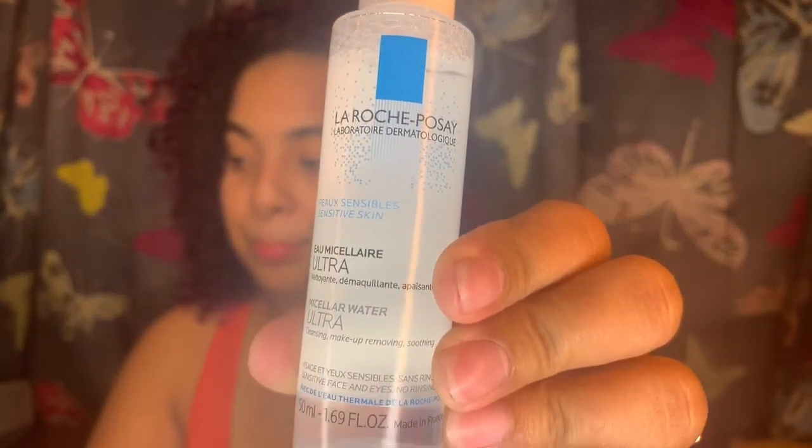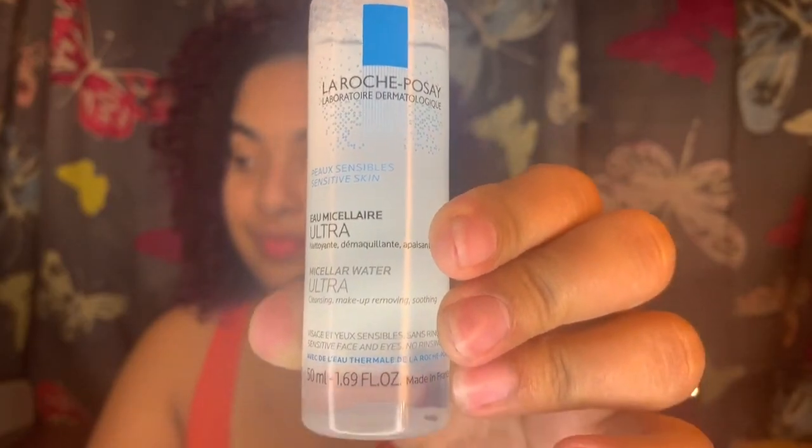The La Roche-Posay micellar water ultra - this no-rinse micellar water is great for all skin types, removes makeup, cleanses and tones. Micelles easily attract impurities, making it easy to wipe dirt and oil away with no rinsing needed, and it's good for sensitive skin. Here's what it looks like.